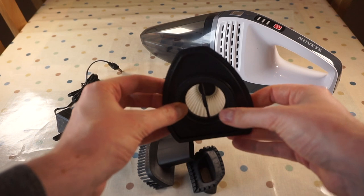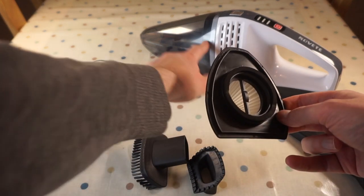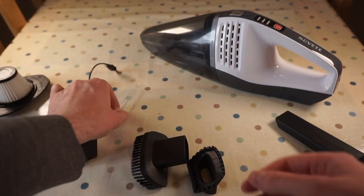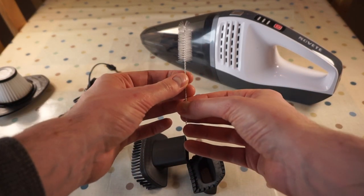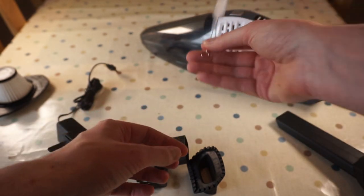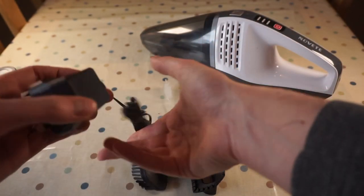There's also a spare filter, so this can replace the filter in there when that one gets bunged up. You've got a cleaning brush for cleaning inside all the nooks and crannies, and you've got the charger.